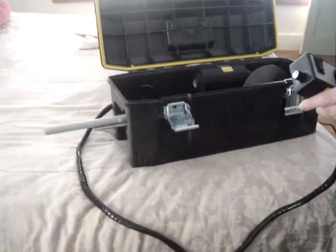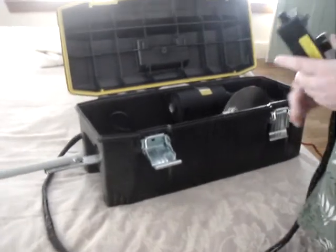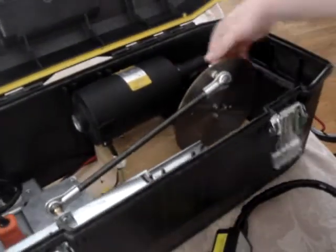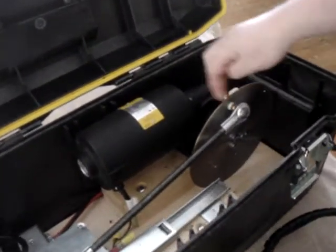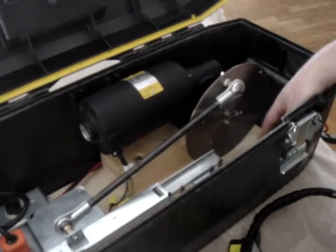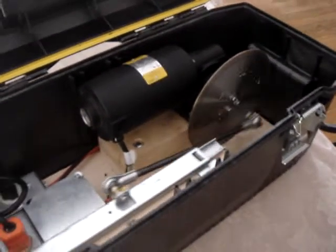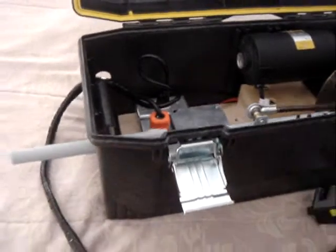It's got different depth settings right here, but you have to stop and switch it. I put a little wing nut so it's easy. It goes from like eight to seven to six to five to four to three, and you close the cover and you're riding fat knocks.